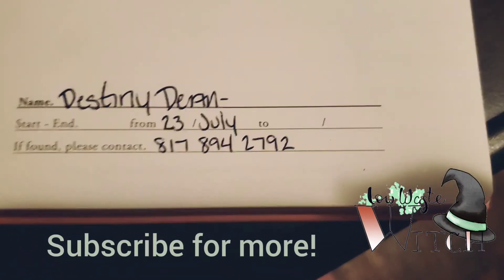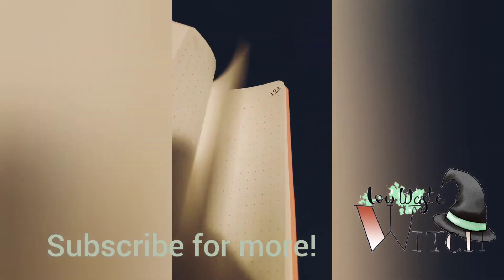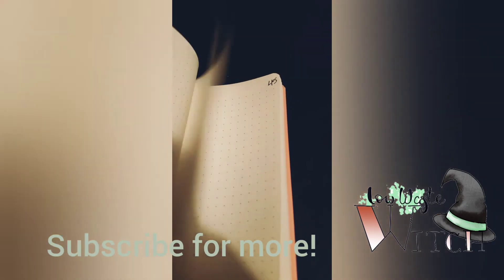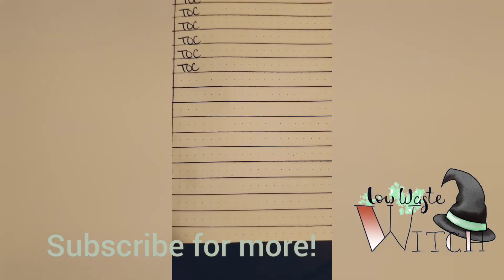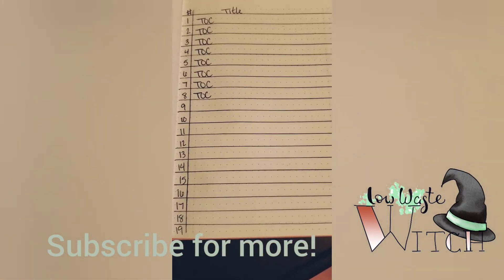What I did to make sure that my journal stays organized is I labeled all the pages with a number 1 through 143, and then I made a table of contents. All I did was trace it out with a pencil first, and then I went over it in ink and made it all nice and pretty. Thank you for listening, and blessed be, sisters.